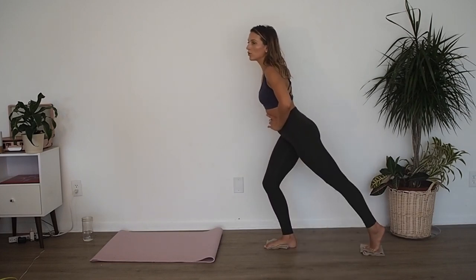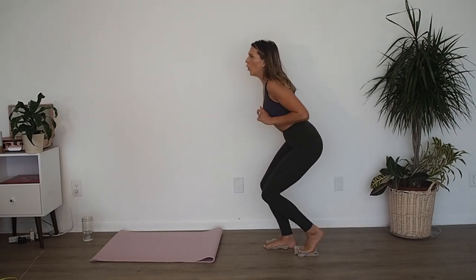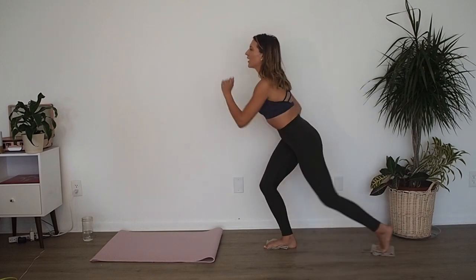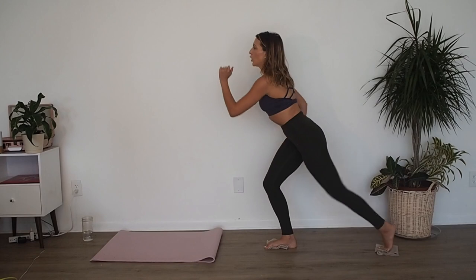Then we go back and hold — get lower, like we're going into our lunge. Come in and out. Ten, nine — feeling that right butt — seven, six, five, four, three, two, one. Stand all the way up.